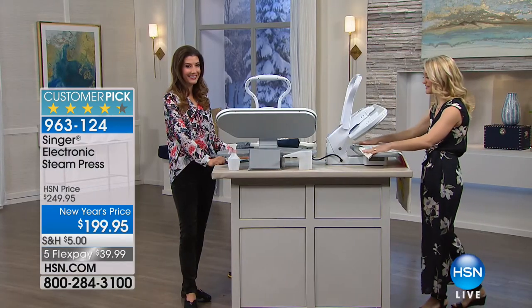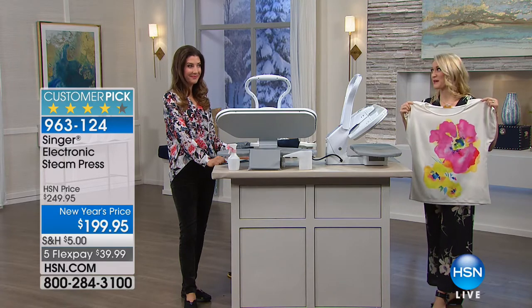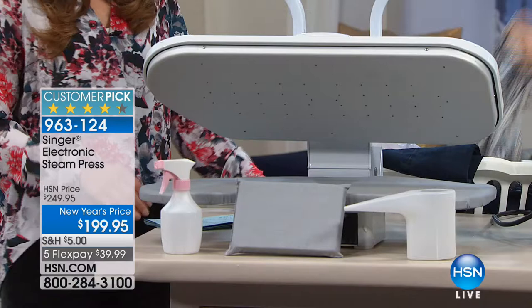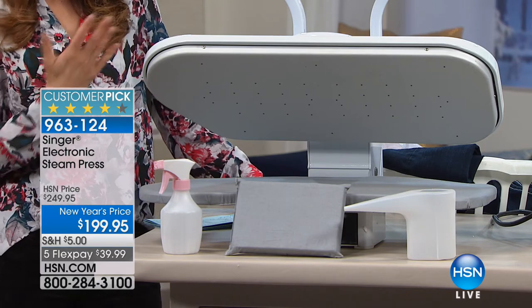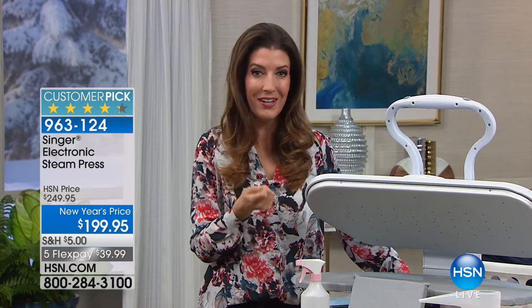It's a customer pick — people just love it. It's reliable, durable, a Singer product. They've been around over 160 years making durable products, and they know about fabrics from making sewing machines. Today it's $50 off our regular price with five flexible payments. This is so big — it's going to be the same size as 14 irons, so you're ironing 14 times faster and getting that perfect professional press every single time.